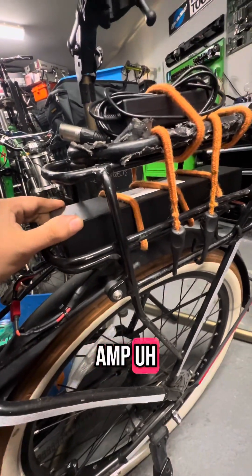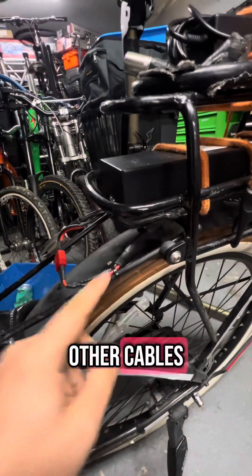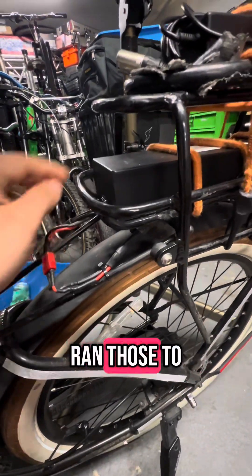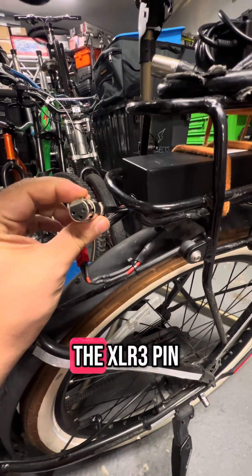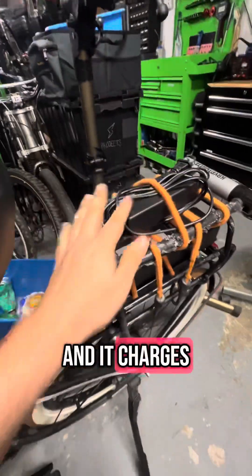This battery came off a scooter. It's a 10 amp 36 volt battery. What I did was I ignored all the other cables and just took the positive and negative and ran those to my battery. My battery has a separate charge port that I installed here that still uses the XLR 3-pin for convenience for this customer, and it charges just fine.